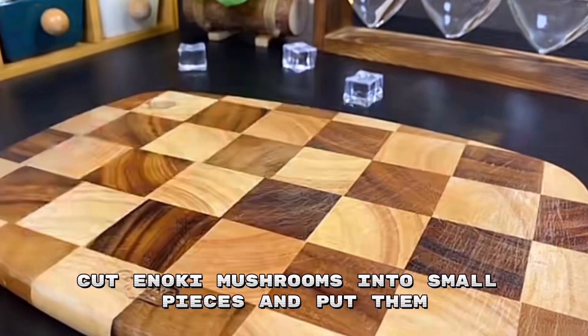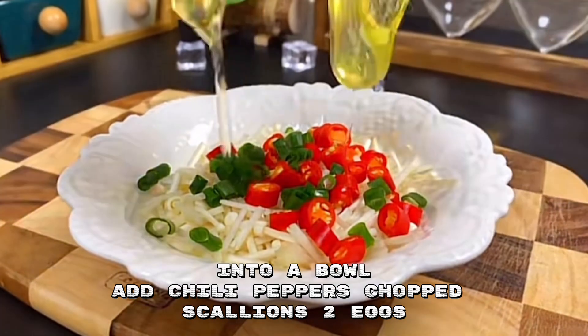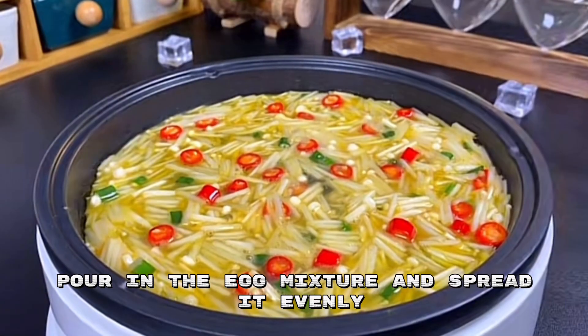Cut enoki mushrooms into small pieces and put them into a bowl. Add chili peppers, chopped scallions, two eggs, salt, and black pepper. Mix everything well. Heat up a pan and spray some oil, then pour in the egg mixture.